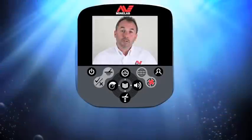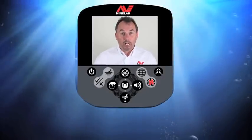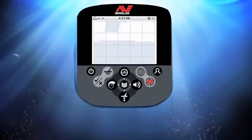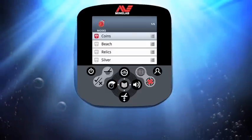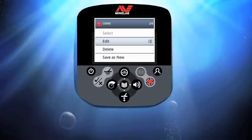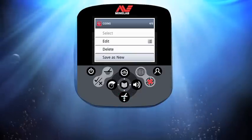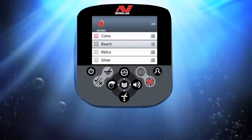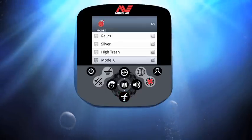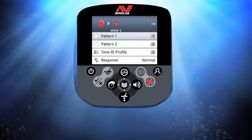Now I want to show you how easy it is to build a custom mode on the CTX 3030. Press menu and navigate to modes. Choose one of the factory preset modes — for this demo I'm going to select Coins. Press the menu button to enter the coins mode window, then scroll down to save as new and press menu to create a new mode. This will appear at the bottom of the menu list as Mode 6.